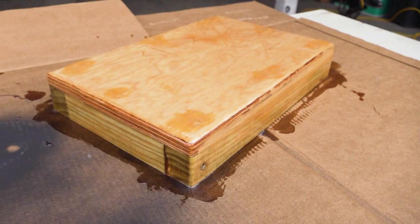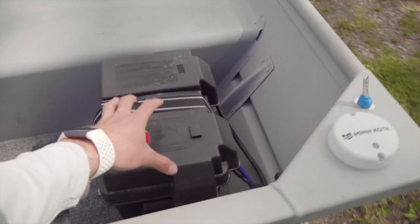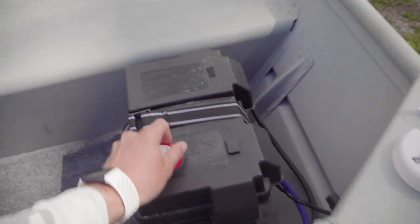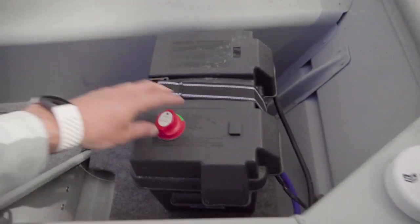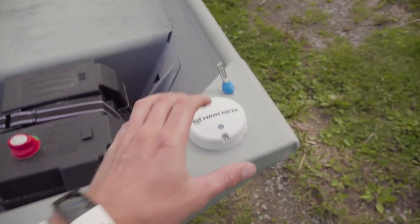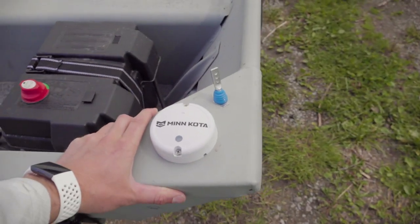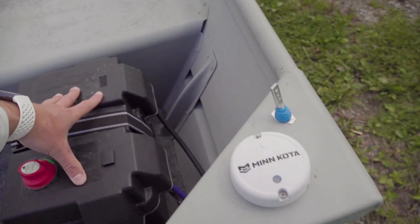This is my get-home-safe battery and this is my use-until-it's-dead battery, and I have a switch that I can turn on to get home if that main one dies. This right here is my Minn Kota Terrova heading sensor — it's connected to this battery and we made a switch for it.